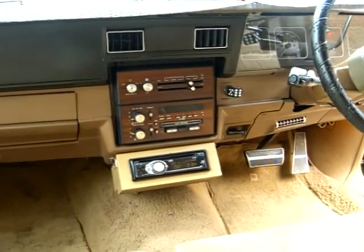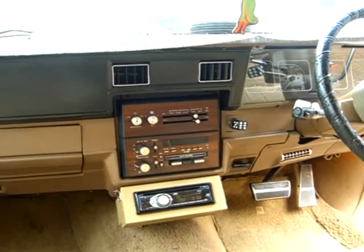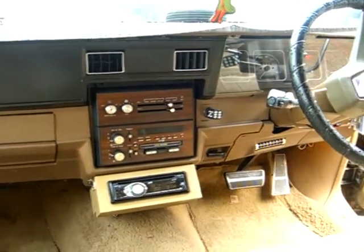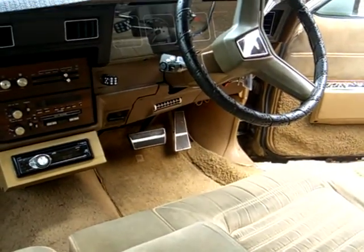There's an original radio there and a CD player underneath which works. The radio works sometimes when it decides it wants to - something just comes on as you're going along the road, a bit weird. Four electric windows, electric seats - the seats go up and down and forward and back. All the windows work except for the passenger side, that stopped working for some reason.